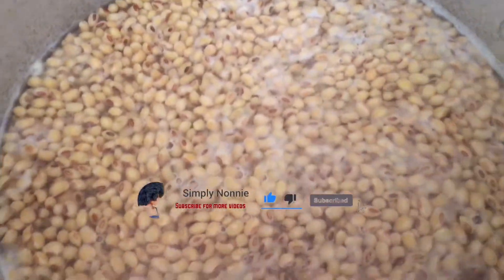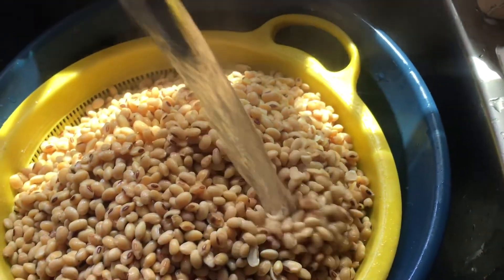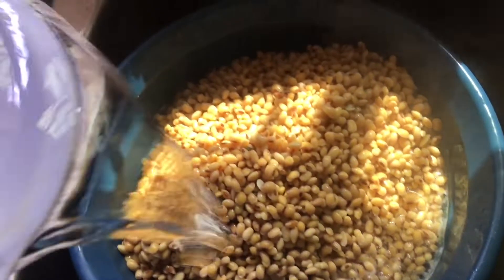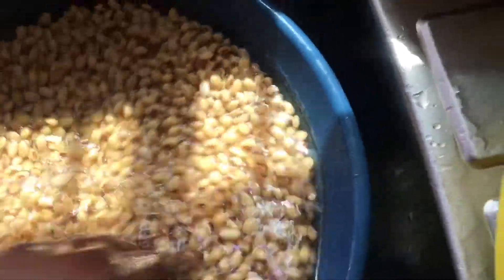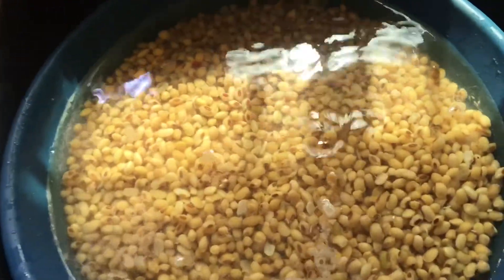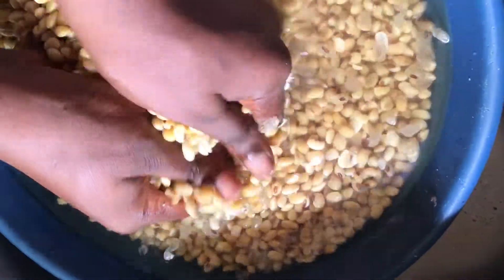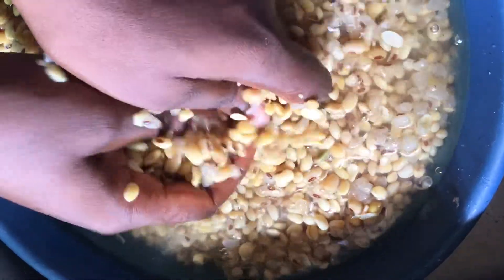Once you pour it out into your sieve, the first thing you need to do is pour cold water on it instantly just to stop it from cooking. Just rinse it off with cold water. Then we'll begin the next process, which is removing the hulls of the soybean. This is what it looks like after steaming it on fire. We'll go ahead to remove the hulls just the way you do with beans when you want to make moi moi or akara - that's bean cake.